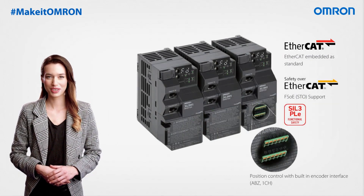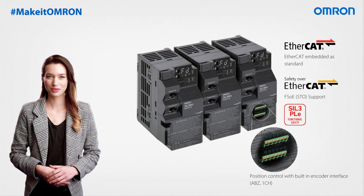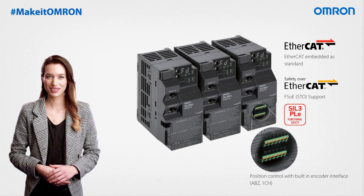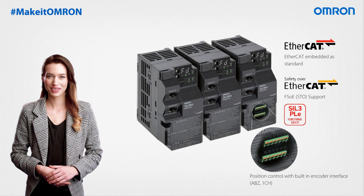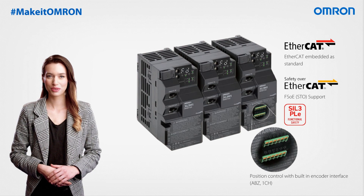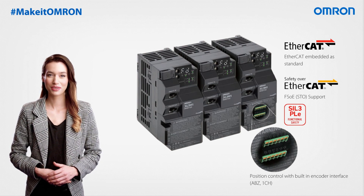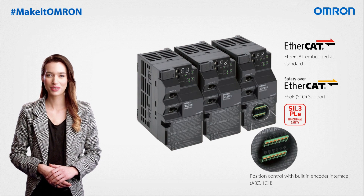The M1 Series has been meticulously engineered to offer a space-saving solution within your panel. By seamlessly networking using the EtherCAT network, it opens up new possibilities in machine design, offering increased flexibility and efficiency through an expanded range of motor options, minimized wiring requirements, space-saving attributes, and swift configuration of multiple inverters using our SYSMAC software tool.